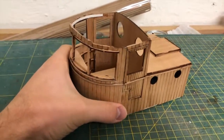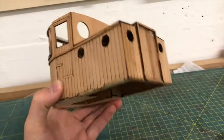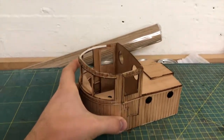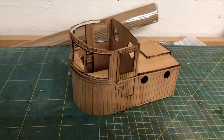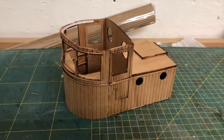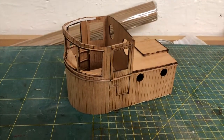This went surprisingly well and we have not much drama, so I'm quite pleased. I think it starts to look like something. Anyway, this is it for today's episode — I hope you had fun watching it. If you did, give it a thumbs up and of course subscribe to the channel if you don't want to miss the next episode. See you then, goodbye.